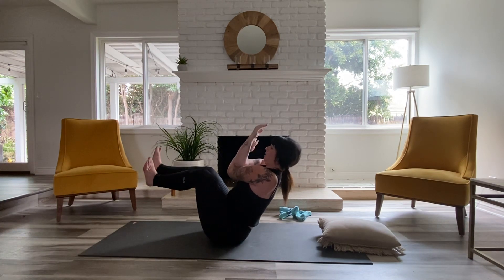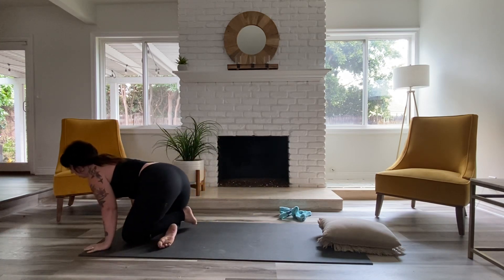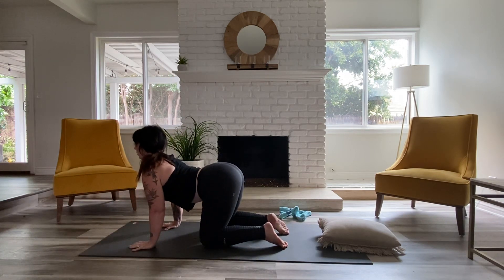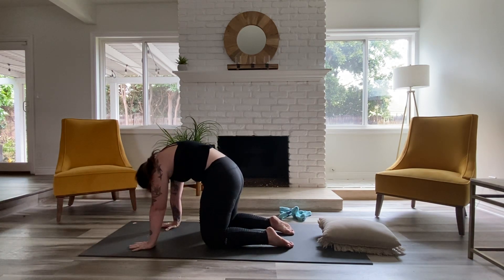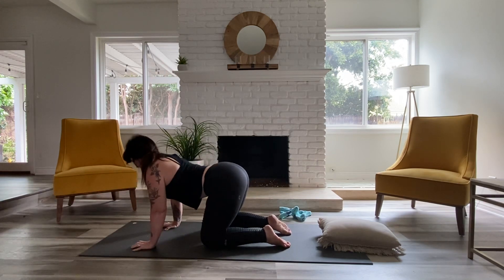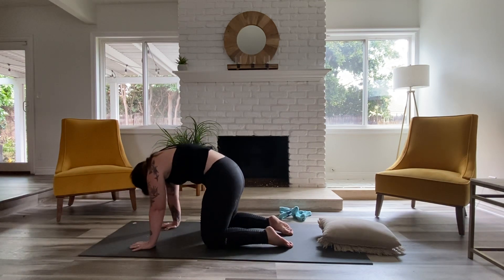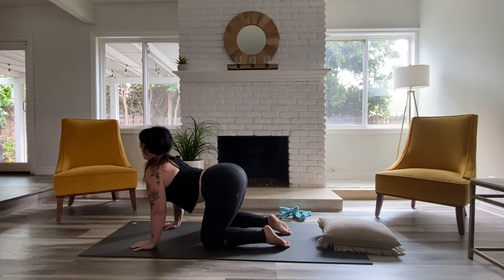Start to release. Cross your ankles and come forward into tabletop. Belly will drop down right away. Come into your cow pose. Exhale, round everything upward, curl the chin in towards the chest. And inhale, belly down, move forward. Exhale, rounding upward. One more time — down. Exhale, round.